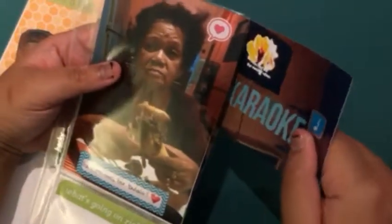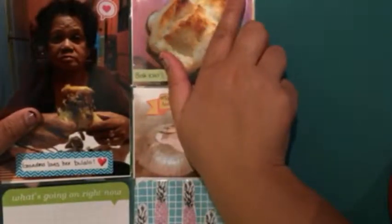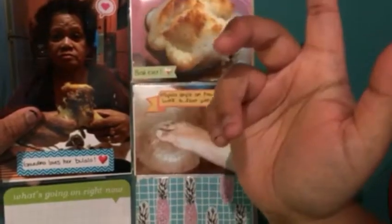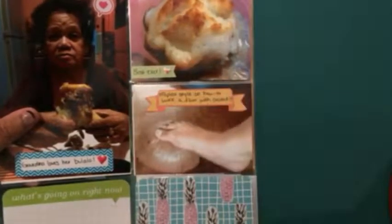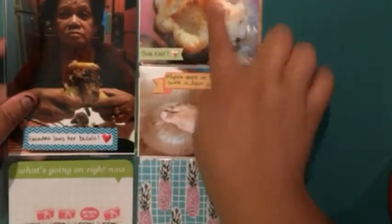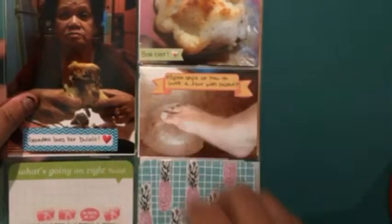I really don't like how they design this pocket page. I think they should do the opening on the top instead of on the side — that's just my opinion. This is okay for the four by six, but I just wish these were opened on the top.